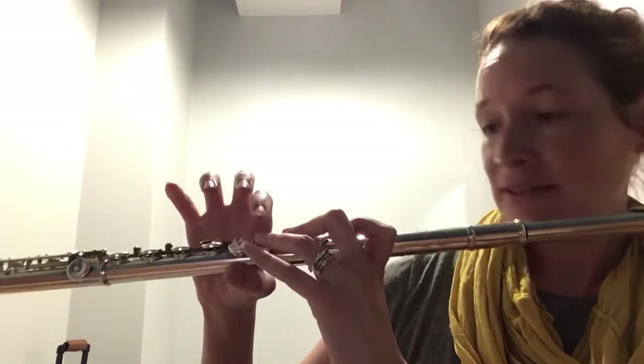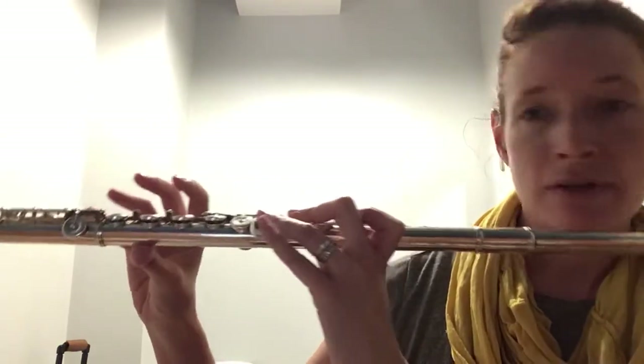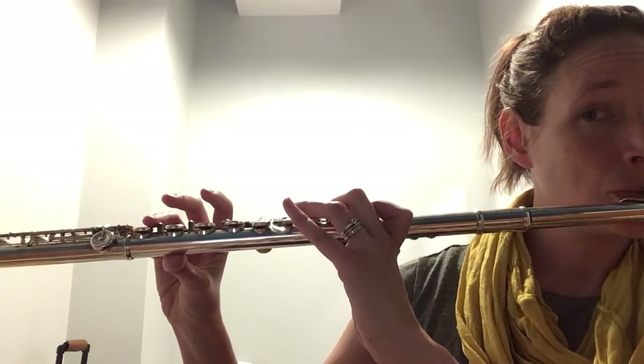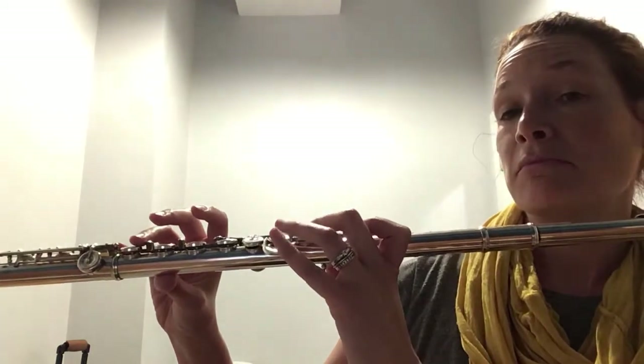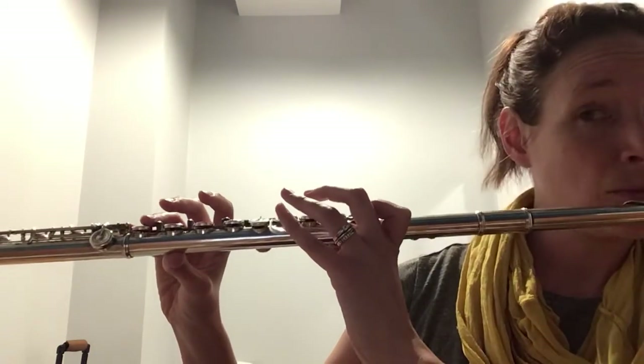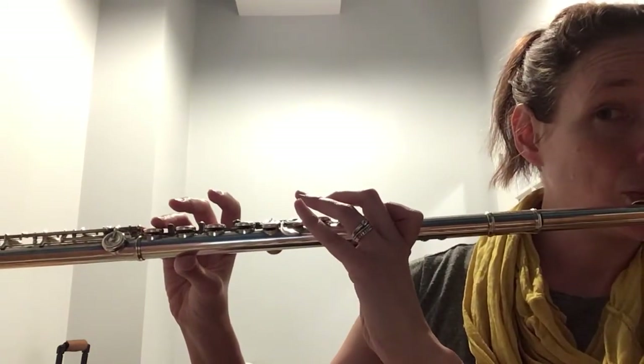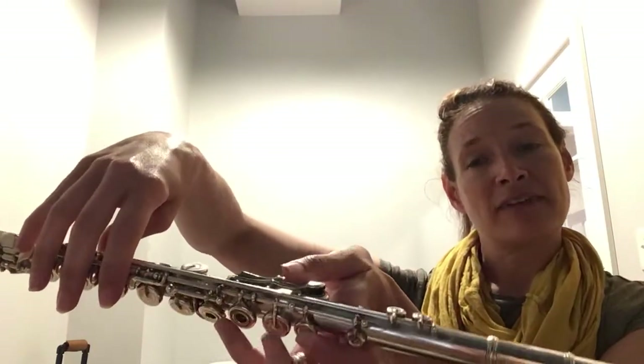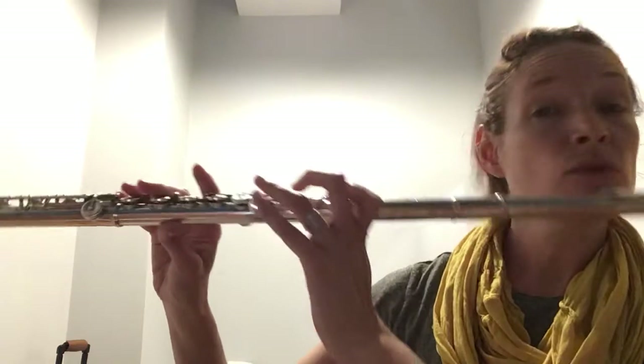Then I lift this ring finger up like that and play A. Lift my middle finger up and play B. And now my thumb of this hand finally comes up, so I'm playing C, which she already knows.